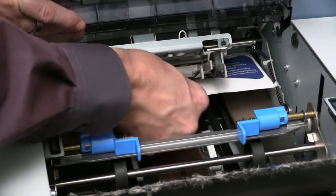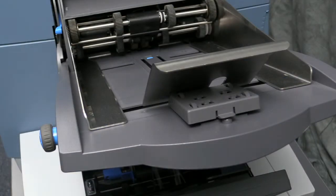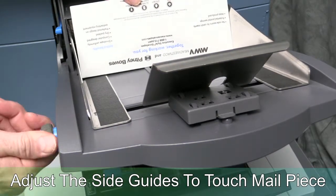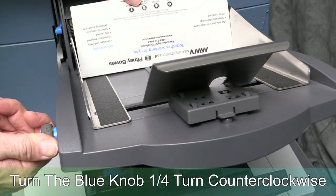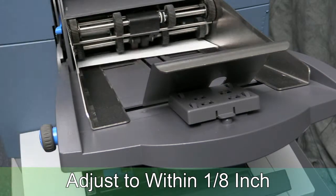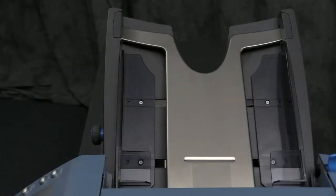This is an example of material stoppage caused by having misaligned side guides. To correctly adjust the insert feeder side guides, place your insert into the insert feeder tray. Using the blue knob, adjust the side guide so it will just touch the mail piece. Next, rotate the blue knob one quarter turn counterclockwise to set the correct gap. The resulting gap should be one eighth of an inch.